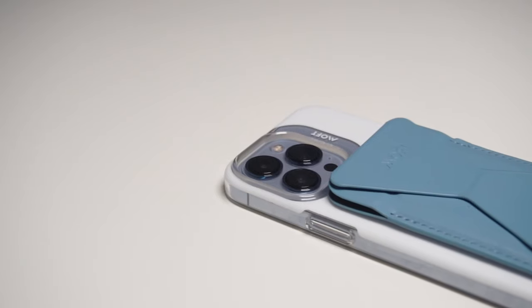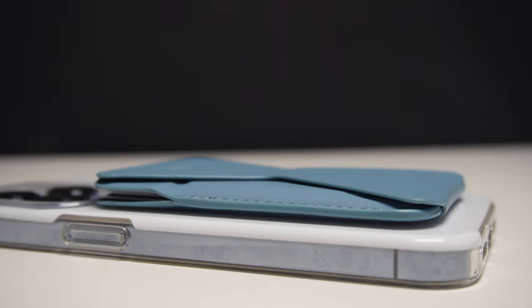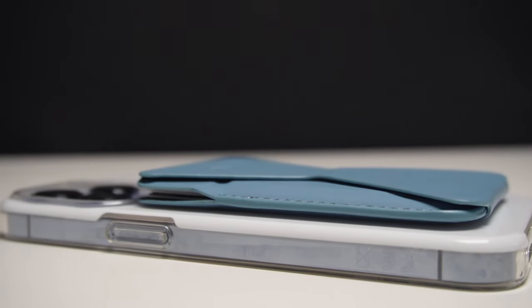If you combine it with the MagSafe Enhanced Snap case — which you can get as a set — you'll get style, protection, comfort and ease of use with five foot drop protection and MagSafe accessory compatibility. Thanks to Moft for providing these two products for review. Links are in the description below. If you enjoyed this video please like, subscribe, and press the bell icon to get notified every time I release a new video. That's all for me today — see you in the next one, bye!